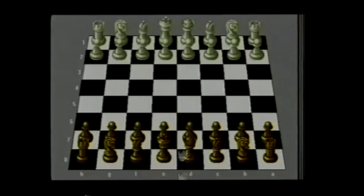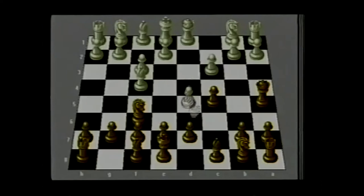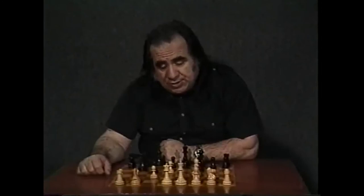So once more: d4, knight f6, bishop g5, knight e4. After bishop f4, we go c5, f3, queen a5 check, and on c3, knight f6. Now we want to retake on d4 and finish our development. If white plays d5, then we have the queen b6 move — it guarantees us a good position.